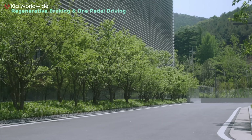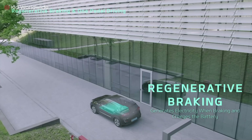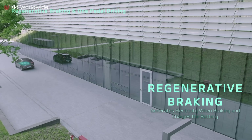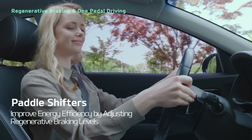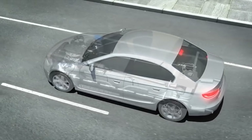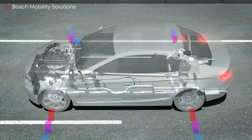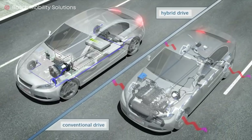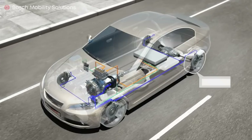Electric vehicles use regenerative braking as well as conventional friction brakes. Regenerative braking allows an electric vehicle to operate with what's called one-pedal driving — pressing the accelerator pedal sets the car in motion, and if you release it, the regenerative braking system is activated. When you release the accelerator, the electric motor begins to work as a generator, similar to conventional braking. Therefore you can stop at a traffic light simply by releasing the accelerator pedal.